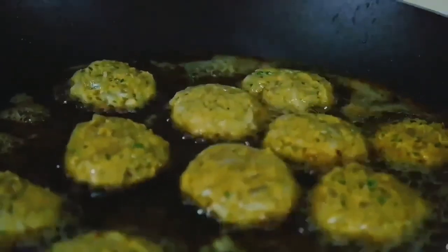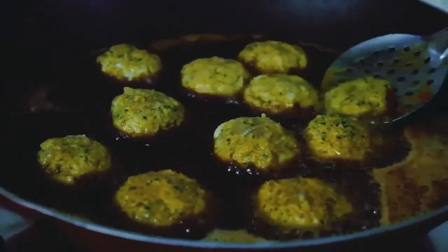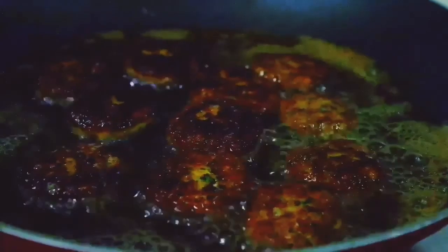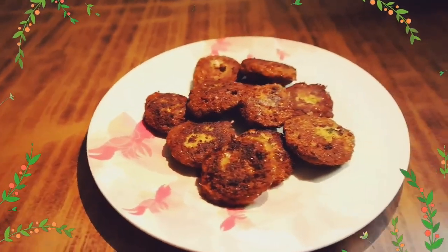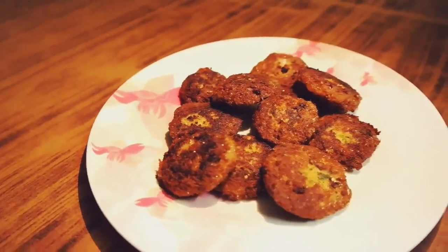This type of fish cutlet doesn't need to be dipped in breadcrumbs as they don't break off because of the texture of the Surnine Fish and the coconut that we added earlier. This stomach-filling, mild spicy and crispy Indian cutlet tastes irresistibly delicious when served with an assortment of spicy sour dips like tomato sauce, green mint chutney, etc.